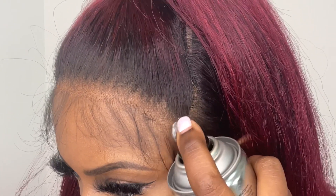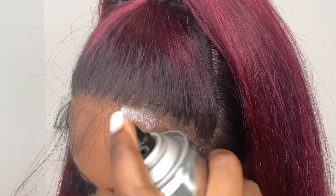Now that the hair is already pre-styled in the half up half down style, all I have to do is worry about blending in the lace, melting the lace, and styling the baby hairs.